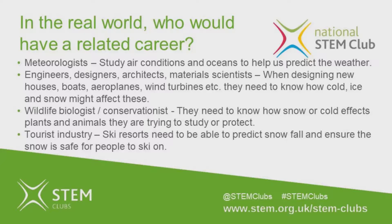Who would have a job related to snow? Meteorologists study air conditions and oceans to help us understand and predict the weather. Engineers, designers, architects, and material scientists designing new structures such as houses, boats, planes, and wind turbines need to know how cold weather, ice, and snow might affect them. Biologists and conservationists need to know how snow or cold affects plants and animals they're studying or protecting. People in the tourist industry also need to understand snow — for example, ski resorts need to predict when snow will fall and ensure it's safe to ski on.